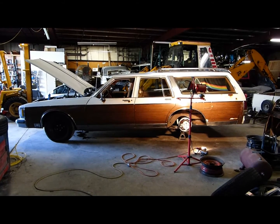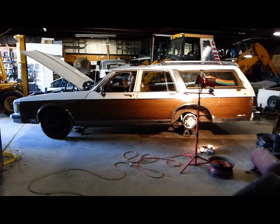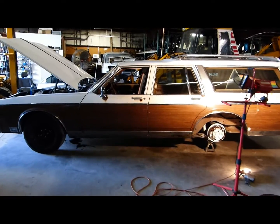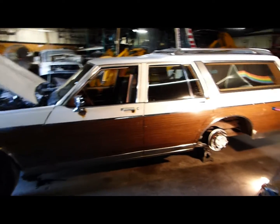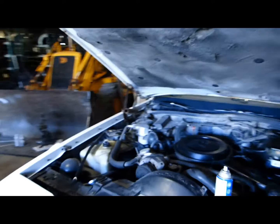Hello my friends, Stark here. This is a customer's 1990 Oldsmobile Custom Cruiser and as such it's one of America's last full-size station wagons.